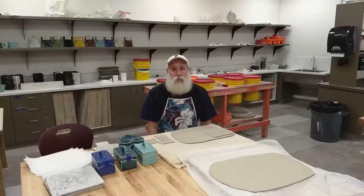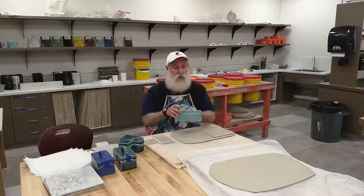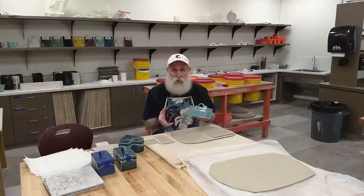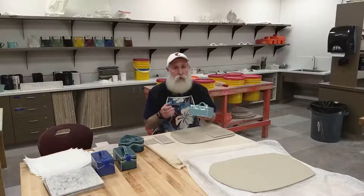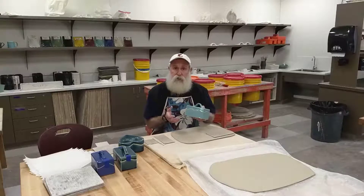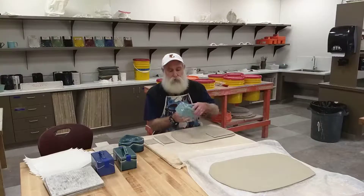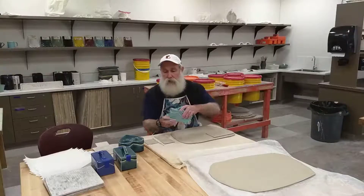Good morning everyone. We're back here to start our next assignment and what we're going to be working on is to make a slab box. We're going to move from working with our slabs where the clay is moist and wet and we've molded over a tube or a newspaper pouch — now we're going to cut out our pieces, wait until they're leather hard, and then go ahead and assemble them to make a nice little slab box.